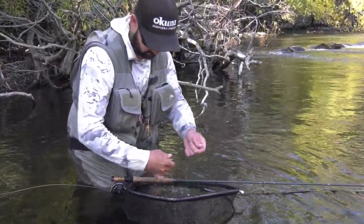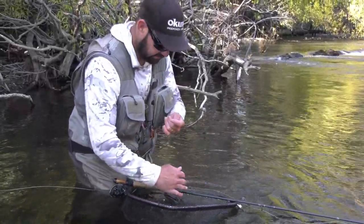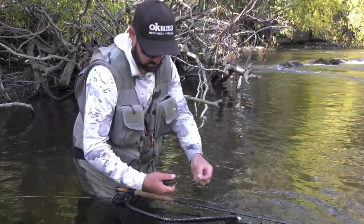I just get the fly out of him. All the flies I have in my fly box are all barbless, which is not only great for the fish, it's great for me as well, just in case I get one in my hand. They pop straight out and he can go back on his way.